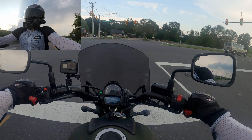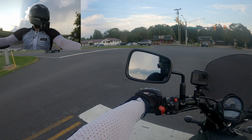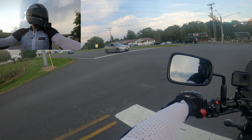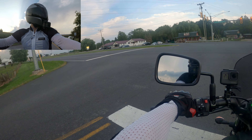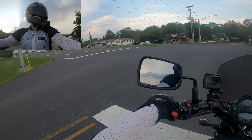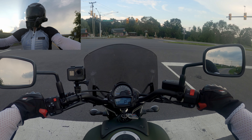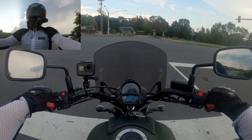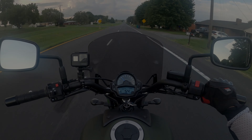One nice thing about bikes like this used is you can pick them up fairly inexpensively. We got a pretty good deal on this one, and for her being a new rider I wanted to get something fairly cheap. I also think it'll have some pretty decent resale value later if she decides she wants to move up to something else.